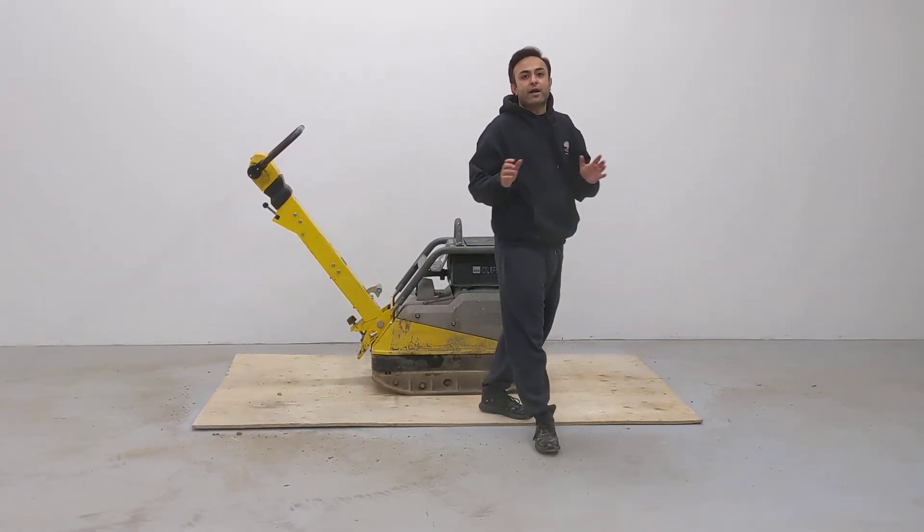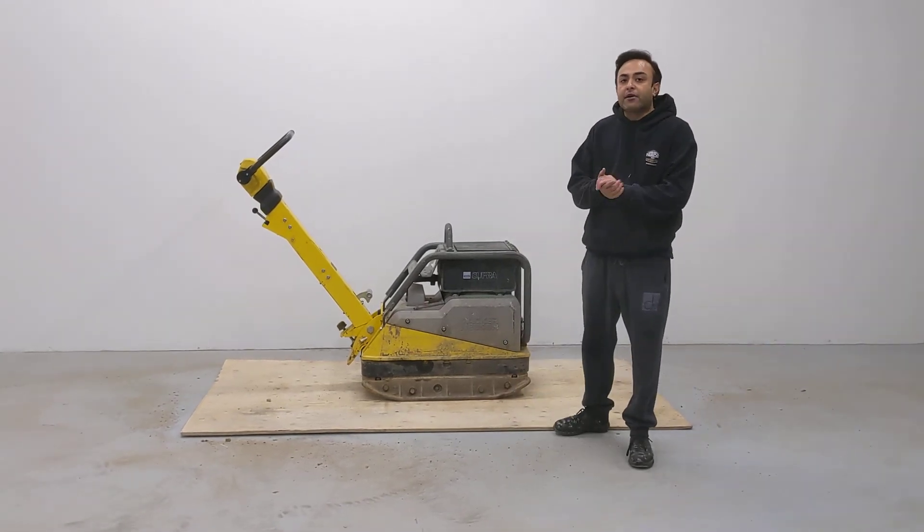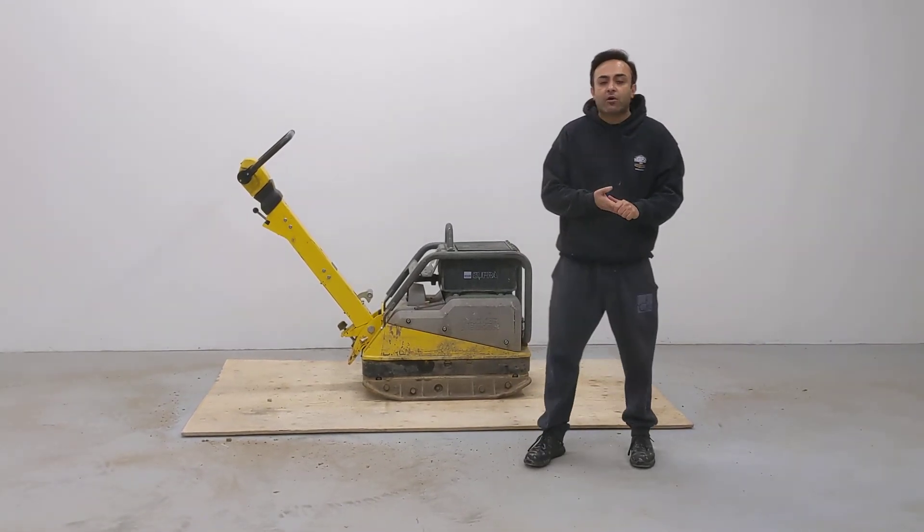As you can see, the machine functions great. The hydraulics work great and the compaction is very powerful. Let us know if you're interested. Thank you.